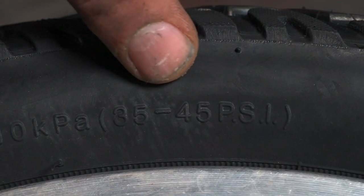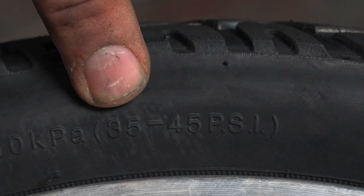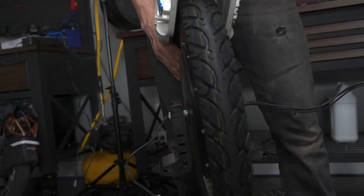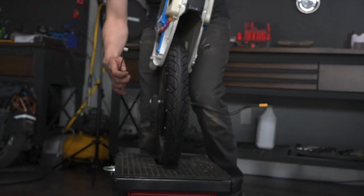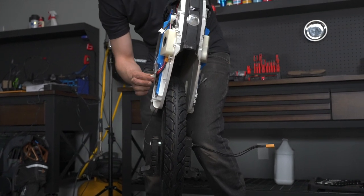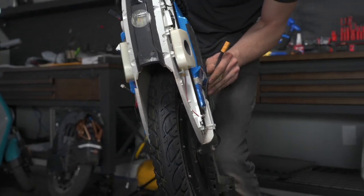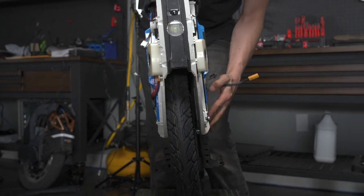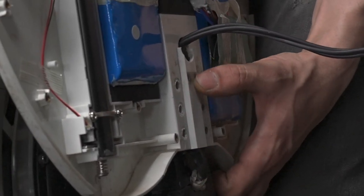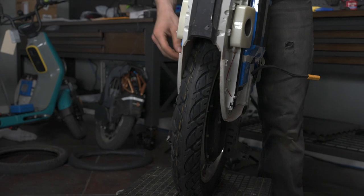Each tire will say on the side what PSI to pump it up to — each tire will be different. This one we want to be at 35 to 45 PSI. Now we're going to grab our shell, sliding it over the top. This is easier done with two people. Take your wires and slide them back in on both sides. To not damage the wires, keeping them nice and straight, use the channel on either side to slide the wire through. Also pull your shell slightly apart to be able to slide it down easily.